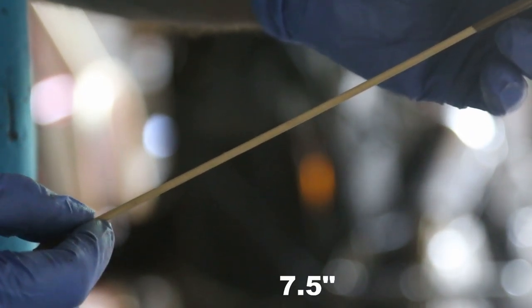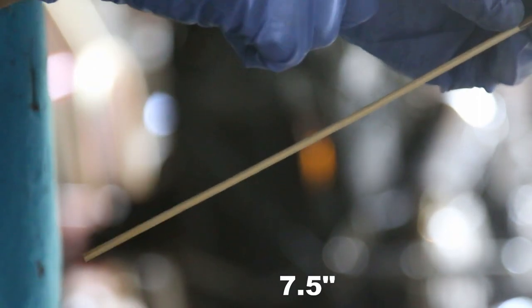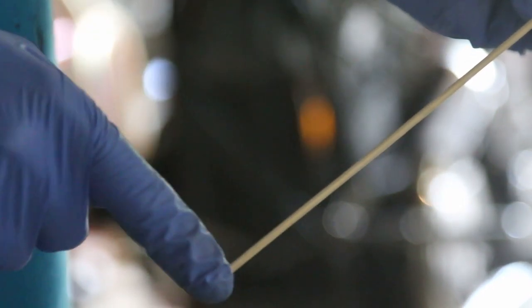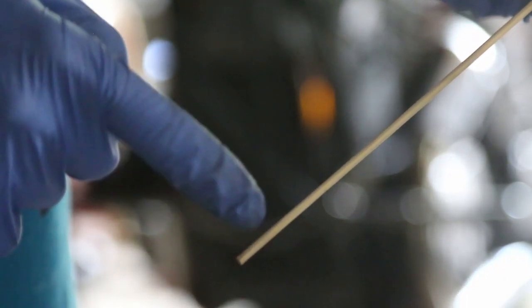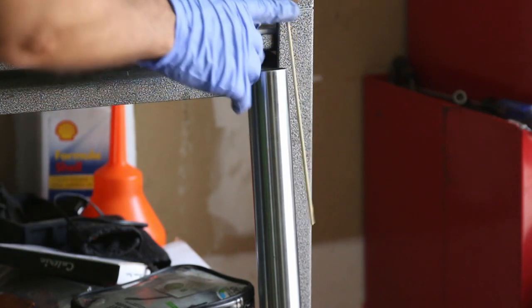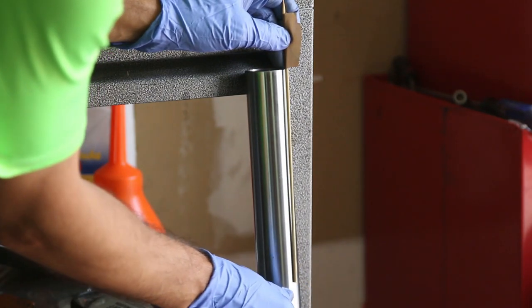I have a shish kebab stick measured from the bottom to a piece of tape — that distance is 7.5 inches. The way we measure the correct amount of oil is to stick this into the fork from the top, and when the end of the stick touches the oil surface, I know I have the correct amount. I'm going to fill the oil up until it reaches that 7.5-inch mark.